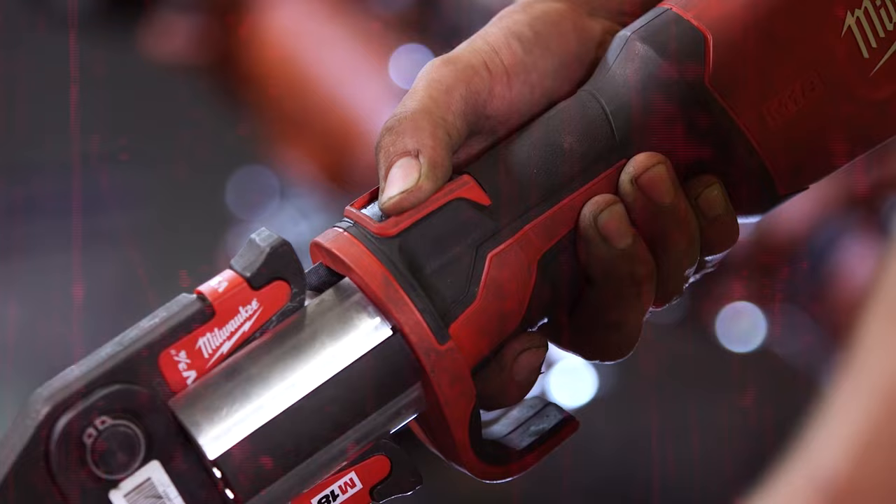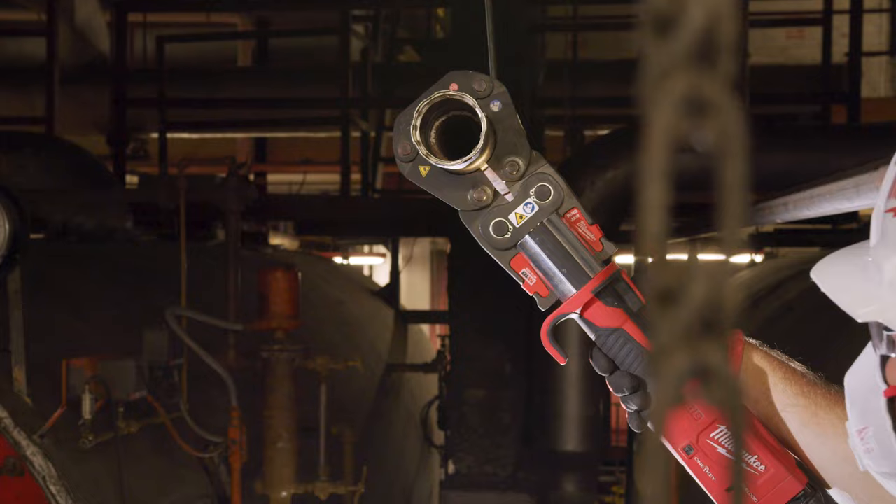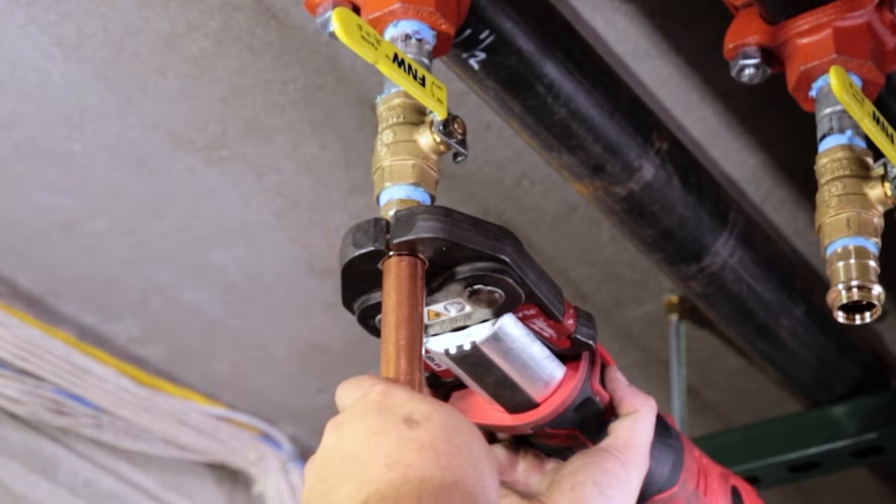Milwaukee introduces the next generation in its press tool lineup, the M18 Force Logic press tool with One Key. Using the press tool is way better than sweating copper. It's much quicker, it's easier, it's simpler. It's safer — you don't have open flame, so you don't have any of those hazards.